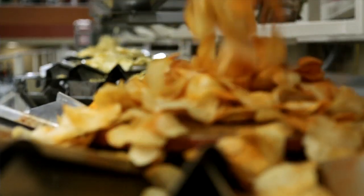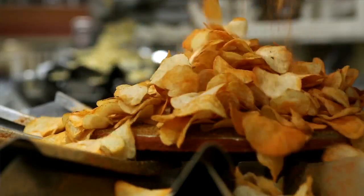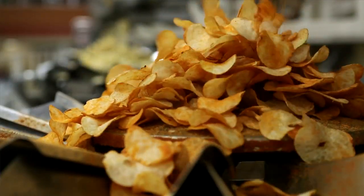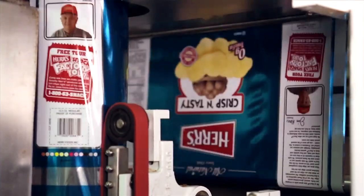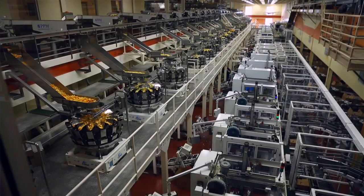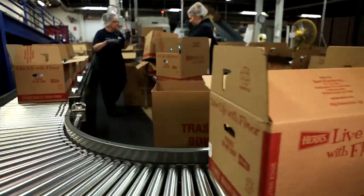If we're going to put barbecue seasoning on them, they go a certain way. If we're going to put sour cream on, they go a different way. And then eventually they find themselves into these huge packing machines and the bag is formed and sealed. So from the time they're cooked to the time they're in the bag is only a minute or two. It sounds simple but it's a lot of precision.